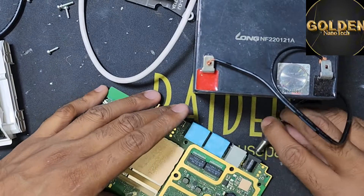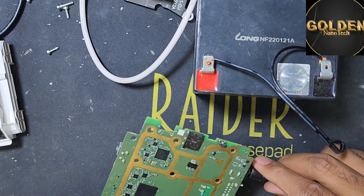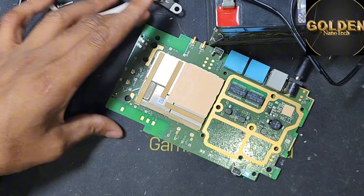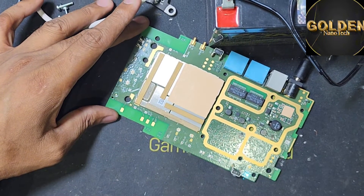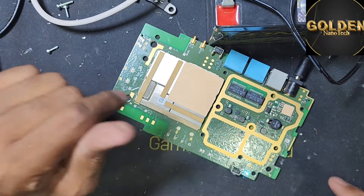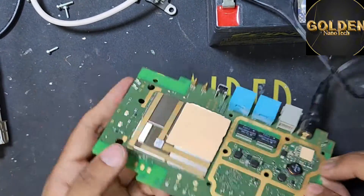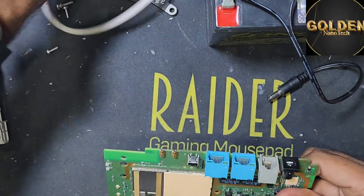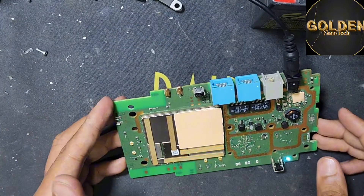Now I will put this inside. And you can see the router is working — see guys, router is working perfectly. Inside have a little bit short, that's why this power board was not working. So now it's working perfectly. See, if I now use the main charger — see guys, this also working perfectly.